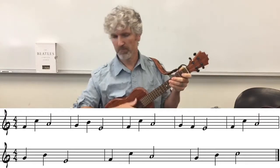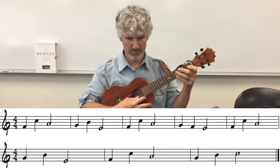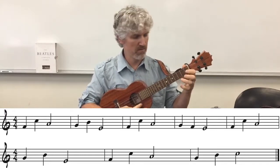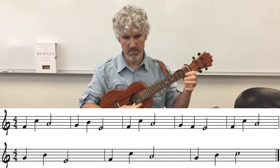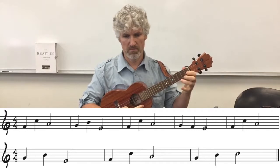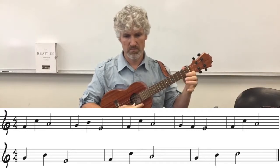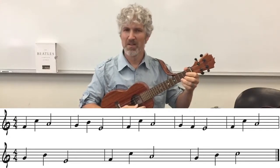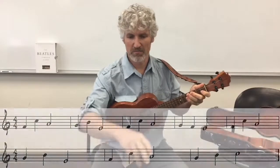One, two, three, and... [plays through the song]. Alright, let me take that off the screen for a second.